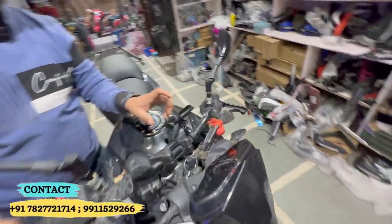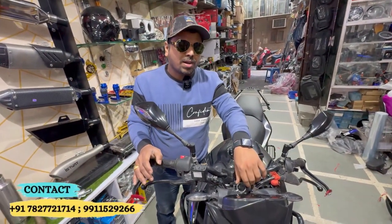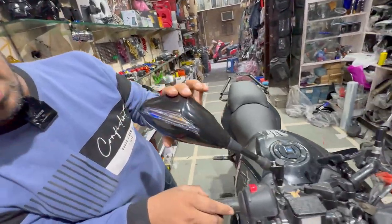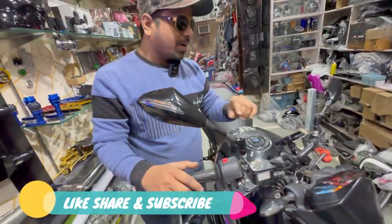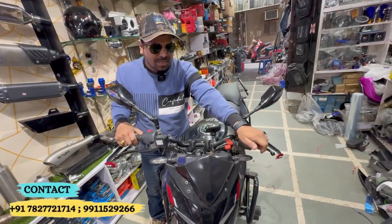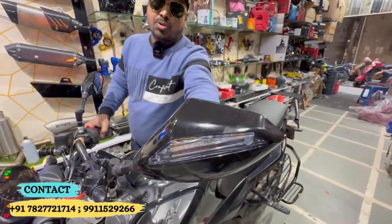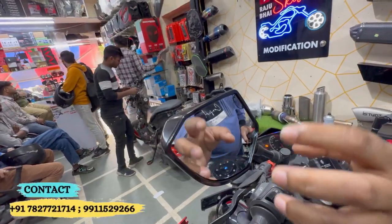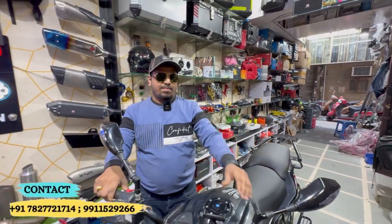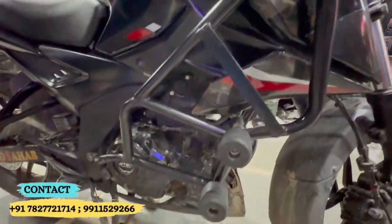And you can see the Motor Genius original mobile holder which is installed — very good quality. And you can see the GPU on, and you can see the mirror, you can see the hazard, you can see the on button, and you can see the pattern — the pattern also changes.